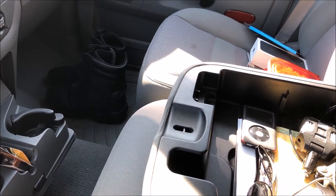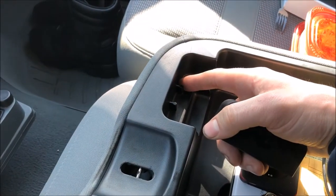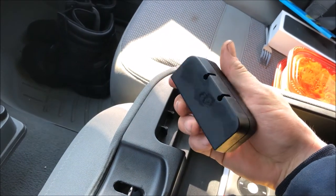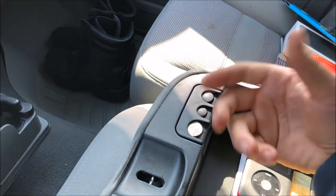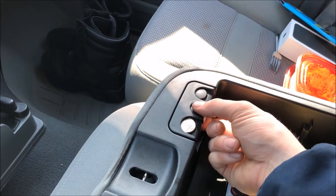03 to 09 Ram 2500 and 3500s. As you can see, there are just two little posts here with little knobs on them and corresponding slots on the coin holder. So if yours is missing, you simply get a new one, push down — good to go.